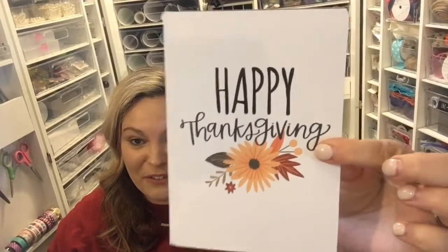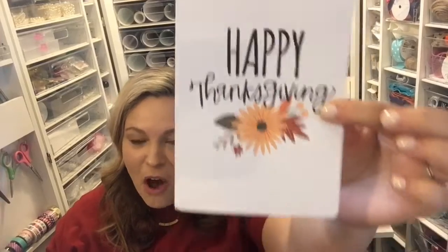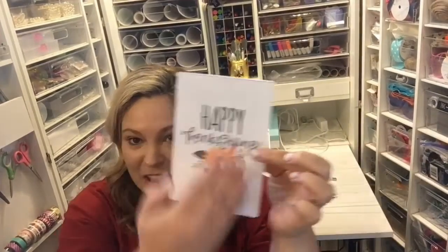Hey friends, it's Lane with Crafty Life Mom. I am back again with a quick five-minute DIY for you today. Today's DIY is this cute and adorable Happy Thanksgiving card. You can actually download the free SVG cut file for this card, which includes this print work on the very front of it, and you can make this for any family and friends that you want to wish a Happy Thanksgiving with this sweet little card.